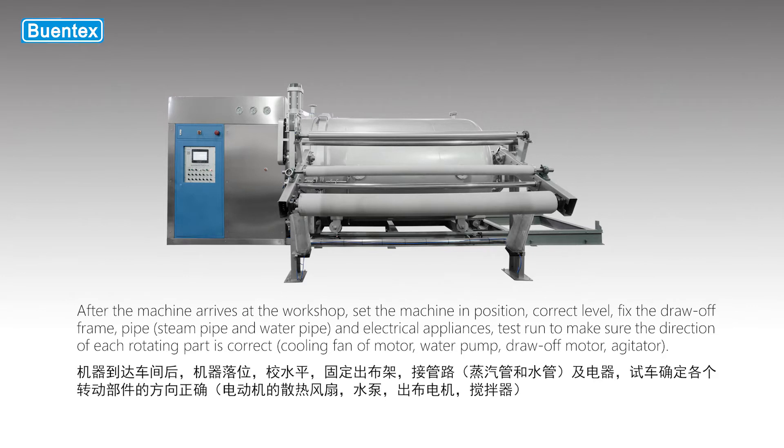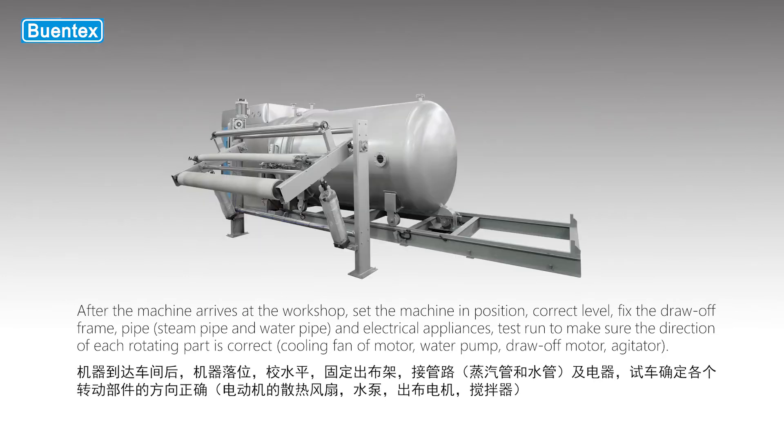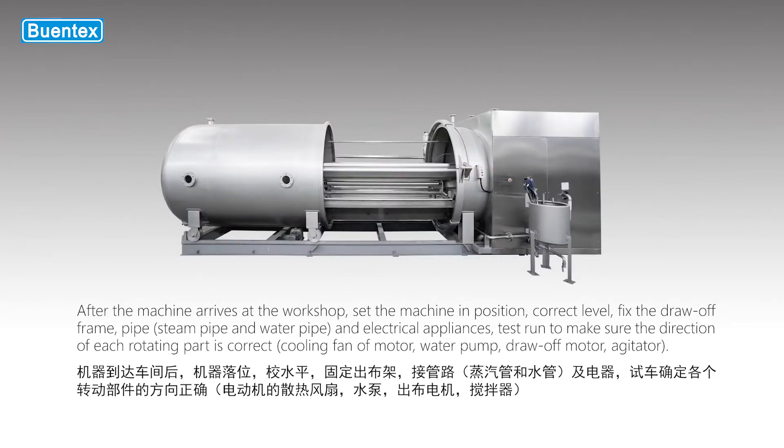set the machine in position, correct level, fix the draw-off frame, pipe and electrical appliances, and test run to make sure the direction of each rotating part is correct.